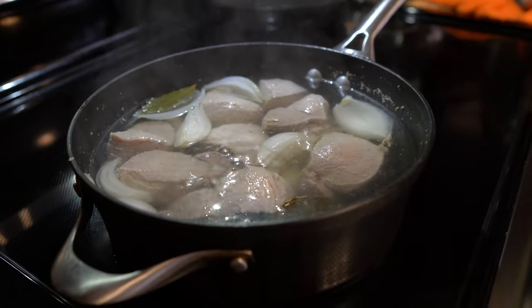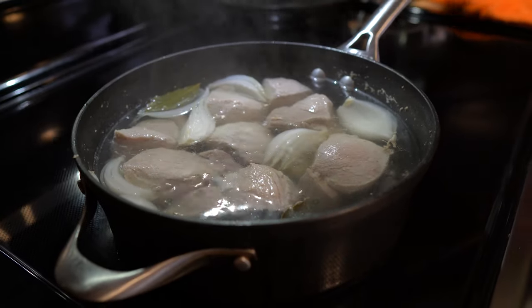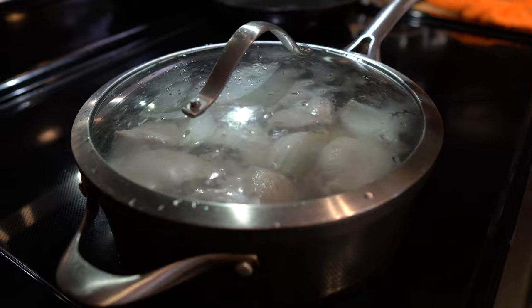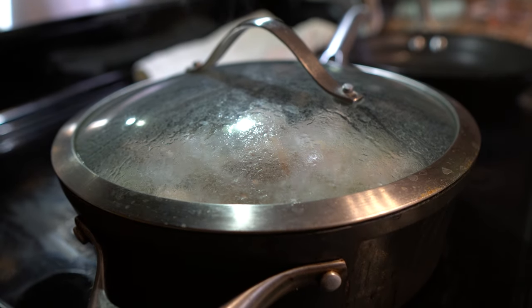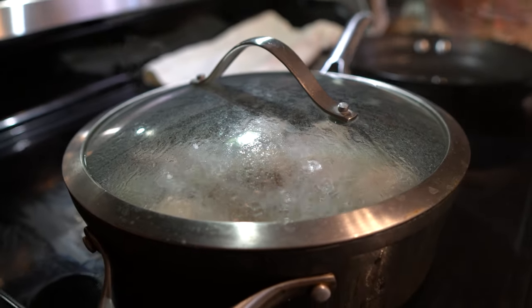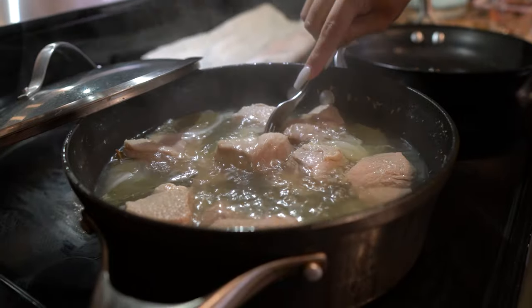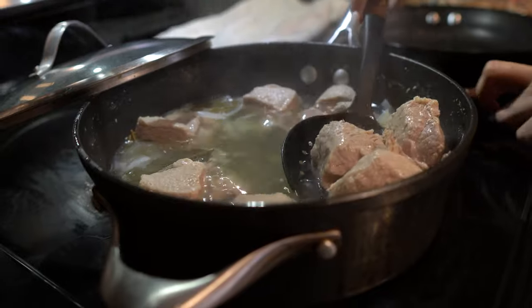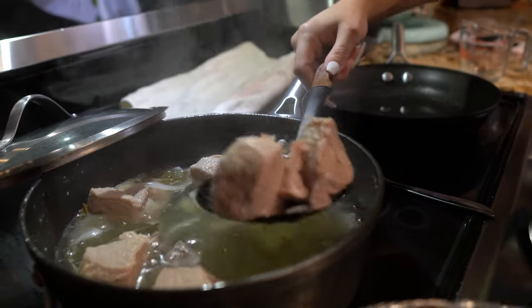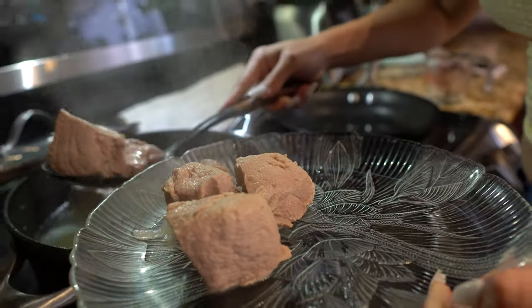Alright guys, so once your meat begins to boil, we're going to lower it down to the low setting, cover it, and let that cook for about an hour and a half to 2 hours. After 2 hours our meat should be nice and tender. Now we're going to remove it from our broth — see, it's super tender. I'm going to put it on a plate so we can let it cool down for a bit, then shred it, and we're going to get 1 cup of our broth.